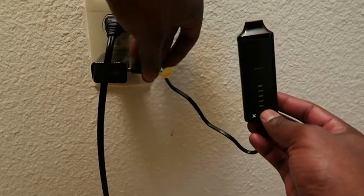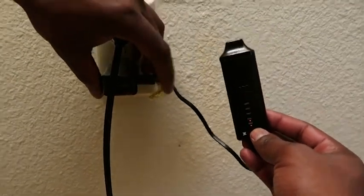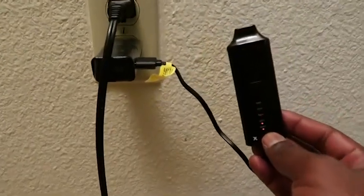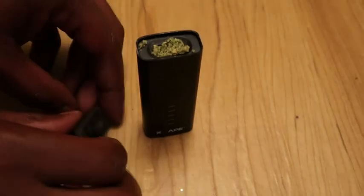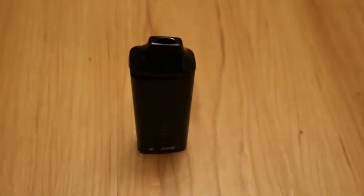Charge your Avant fully when you first receive it. This may take 4–6 hours. Load your device with herb. Tamp the herb down — you don't want to stuff the Avant too tight.